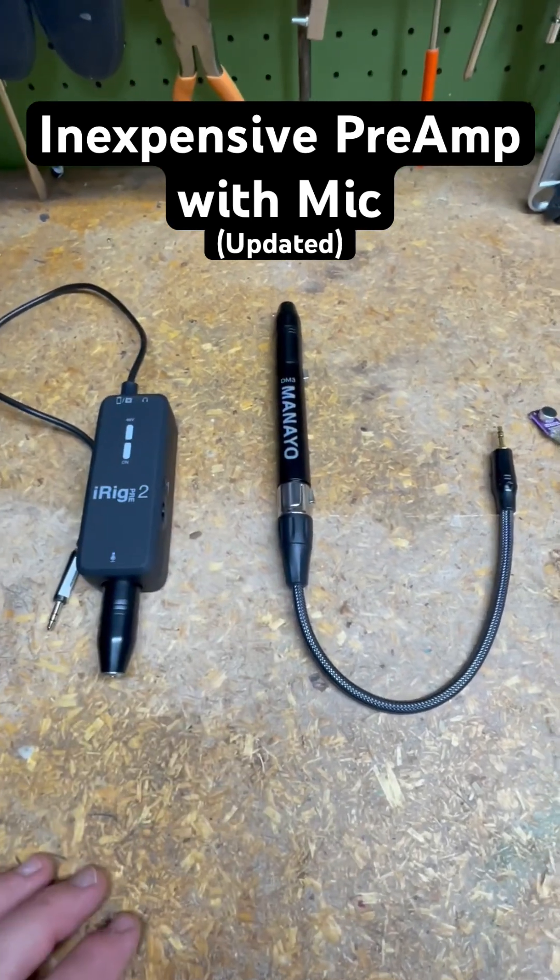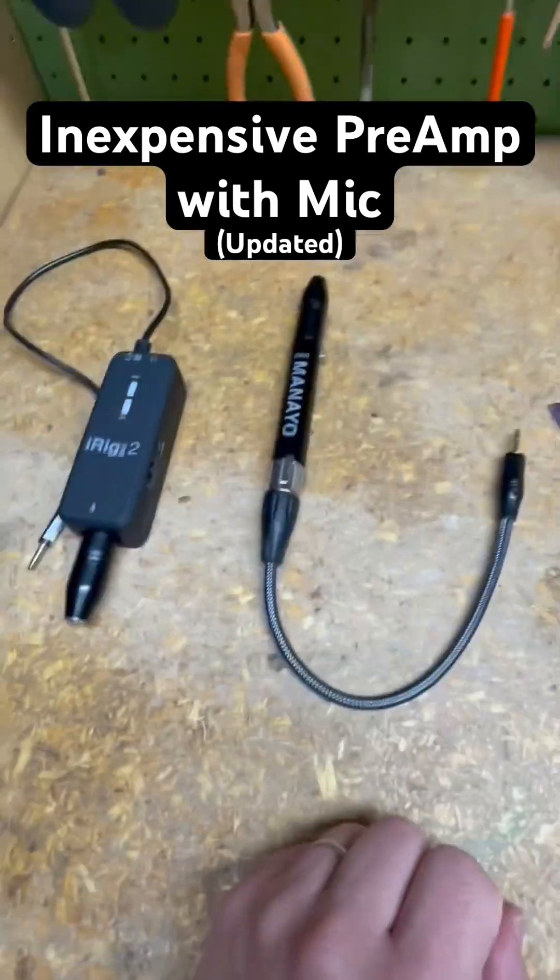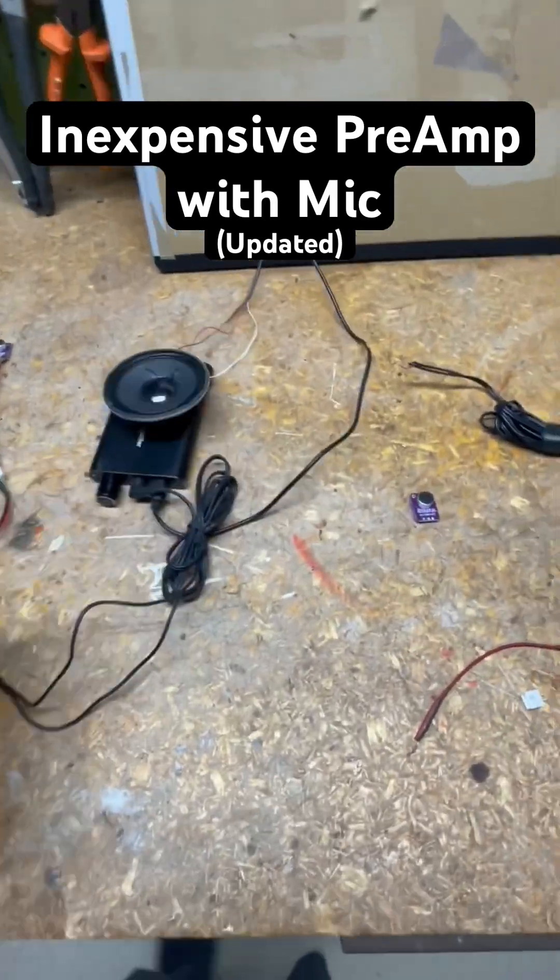When you use a microphone you need a preamp, but why shell out 50 to 150 bucks for one of these bulky things when you can build it yourself for less than 20 bucks? Here's my setup — it comes with a microphone. Let me do a quick test, and now I'll show you how I do it.